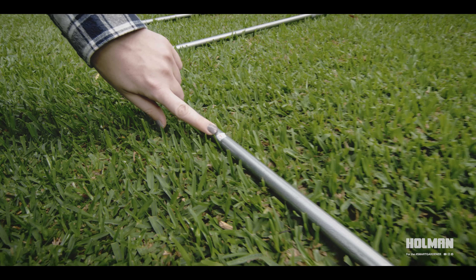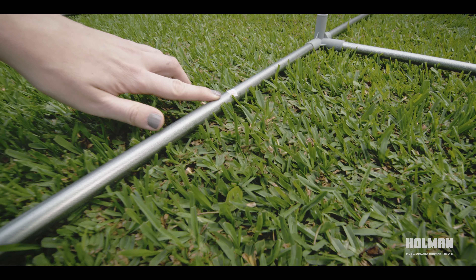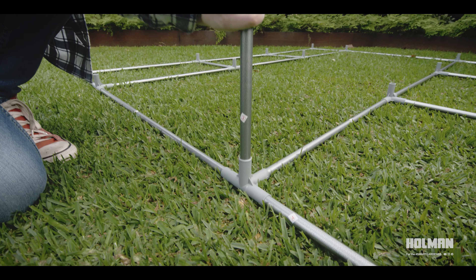Create the base frame using the beams numbered 1, 2 and 4. Using the corner elbow labelled D and the horizontal elbow E, firmly secure the base structure by pushing each beam into the connector elbows firmly.